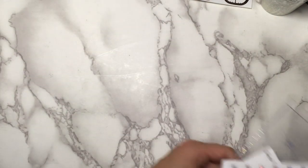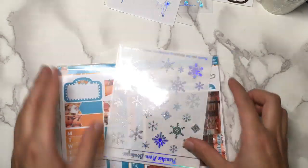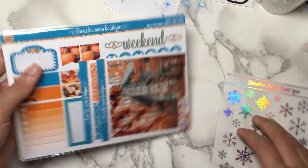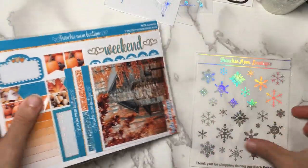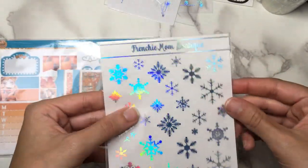Now we can get into the kits that I have. I'm going to go from small to large in terms of order size. So I have this tiny order from Frenchie Mom Boutique — it comes with some nice foil, so I'll just show that to you. It's in its own little cello because it's special.